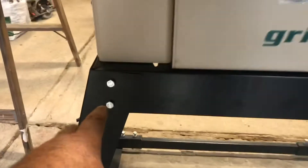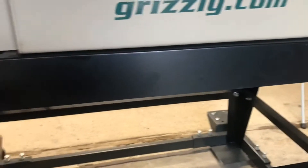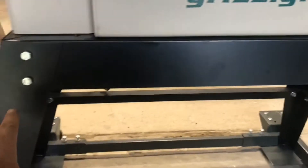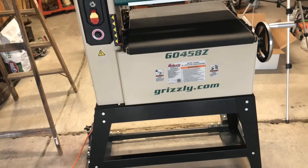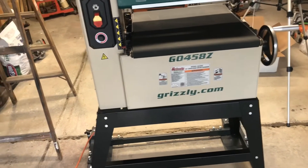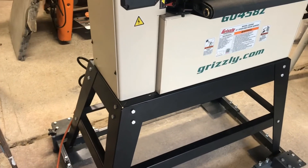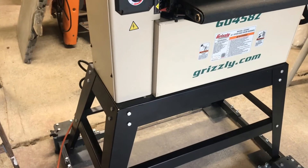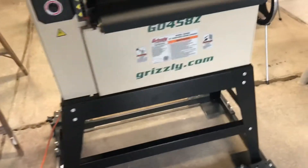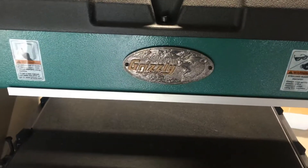It was missing these bolts — there's four of them, two on each side. I don't know if they forgot to pack them or it just comes short. It made it a little bit more wobbly. I think it was missing on all four corners. I went to the hardware store and got some nuts and bolts and made it a lot firmer.